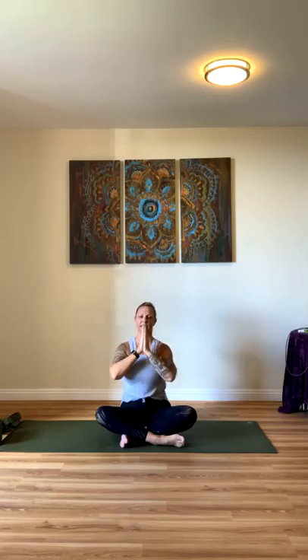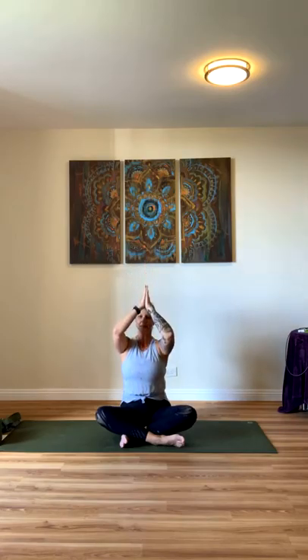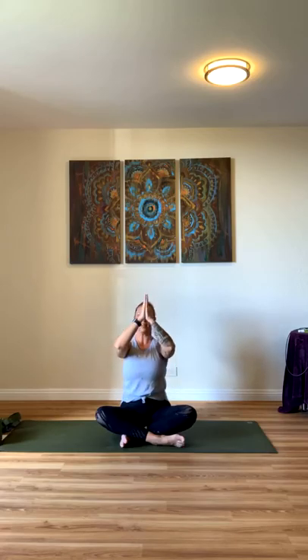Two more times — inhale, open your mouth, exhale. And last time: deep breath, gather all that positive energy and exhale. Bring your hands up and exhale.